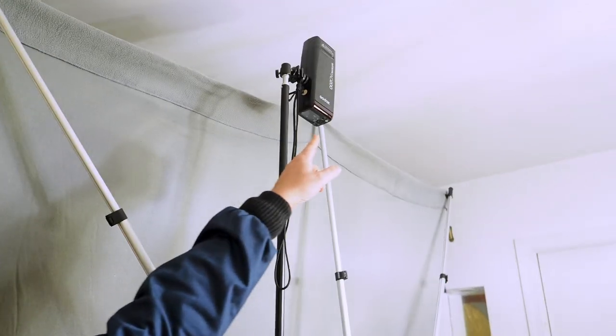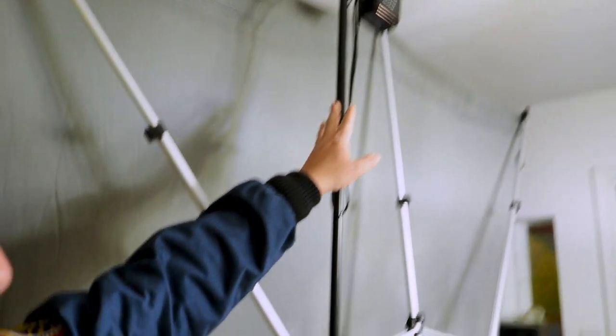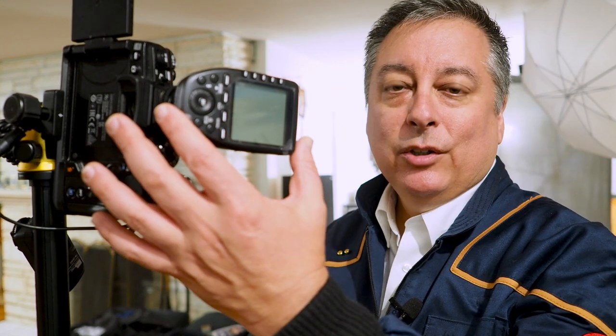The third flash is my Godox AD200, right up here, pointed at the ceiling on another 72-inch light stand. For the camera, I'm using the OM-1 Mark III with a Godox — actually this is a Flashpoint brand — radio trigger and a 45-millimeter F1.8 prime lens. And this is a remote trigger for me to fire the flash because I'll be doing the self-portraits.